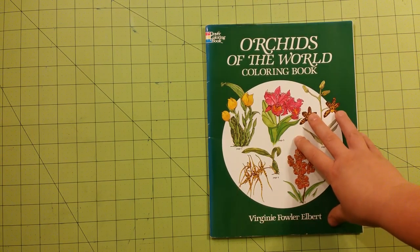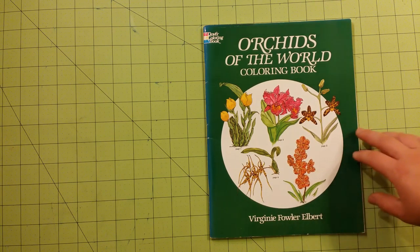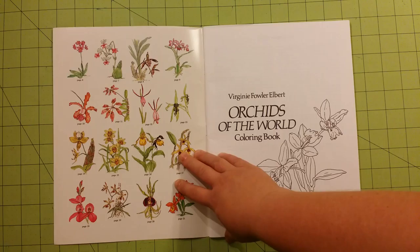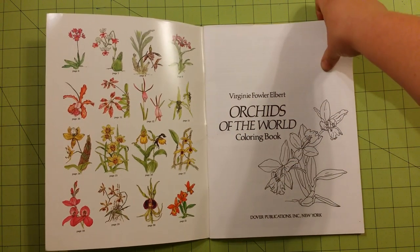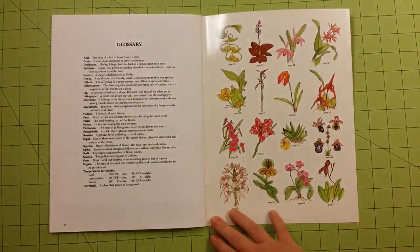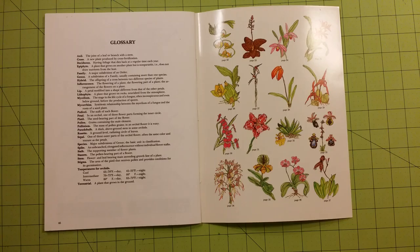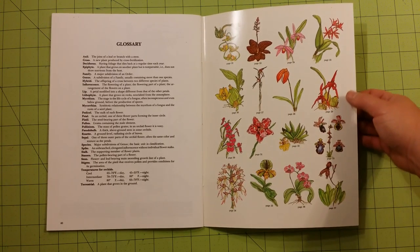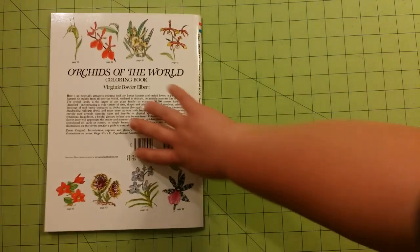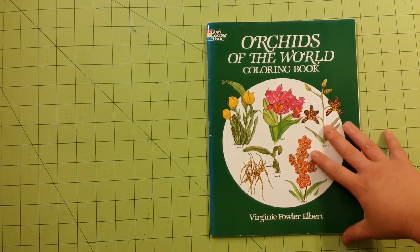As with most Dover coloring books, the dimensions remain the same — 8.5 by 11 inches. Inside the front and back flaps, there are usually little thumbnails of the pictures inside the book and detail of what they're supposed to look like out in the wild. You can color them the same or differently; it doesn't really matter. It's all about creativity with these books, so these are just little keys to show you what they're supposed to look like in the wild. Don't feel like you have to color like it is showing.